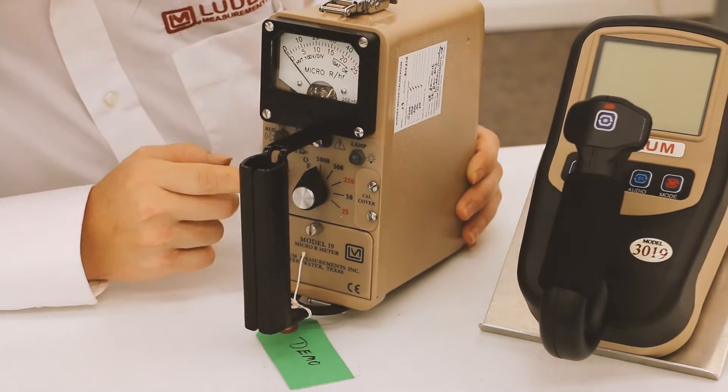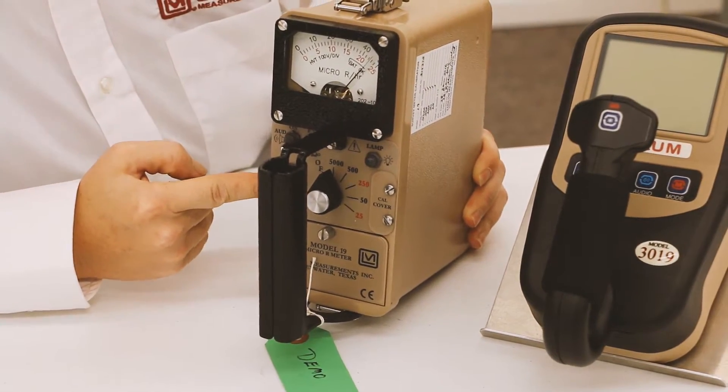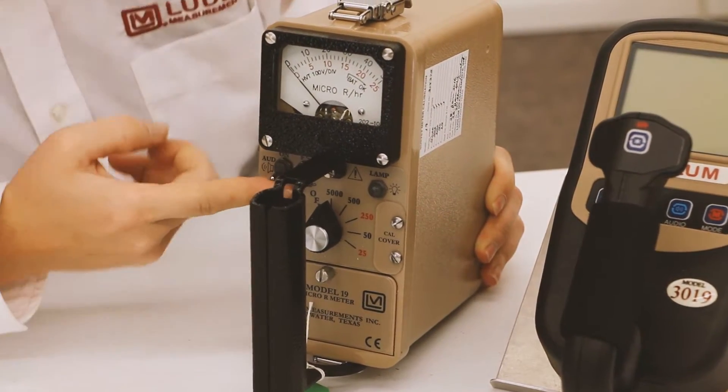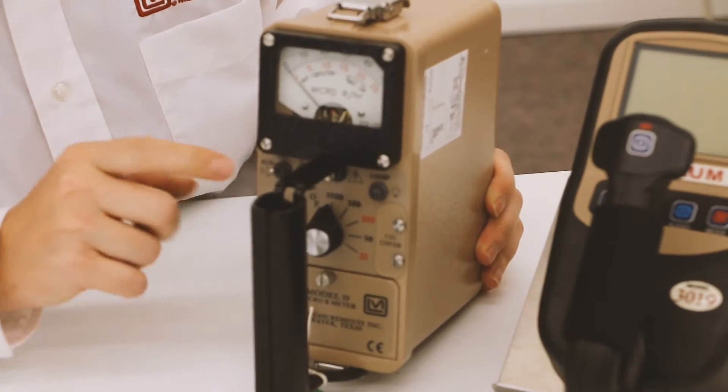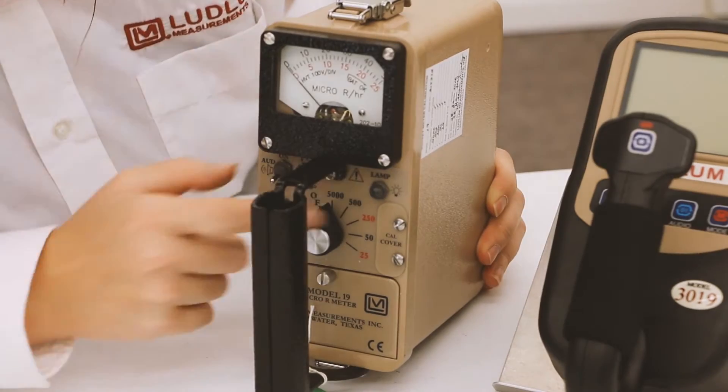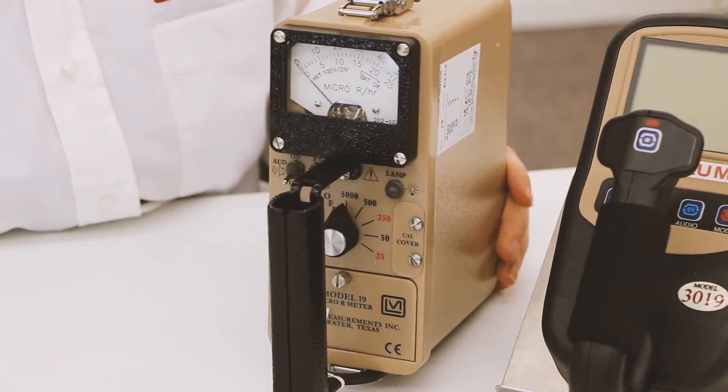It has a battery readout by pushing the button. It has a high voltage readout by pushing a button and seeing on the bottom scale. It is equipped with click audio, as well as fast and slow response time, and a push button backlight to illuminate the display.